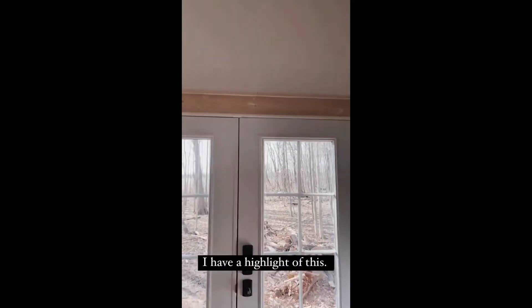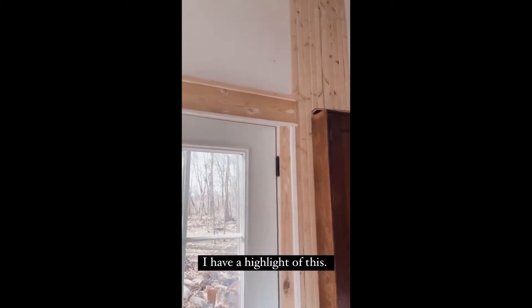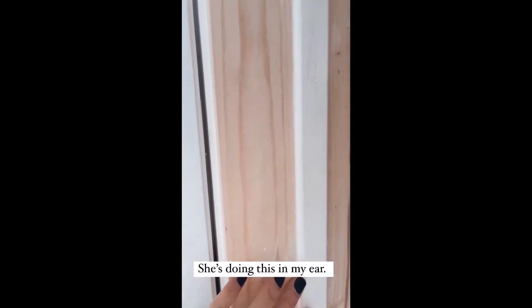This is what Deb is doing above the doors. I'm going to work on painting these today. This is a 1x6, and then this is a 1x4, and then this is just a little end piece — outer corner trim. Corner bead — that's what it is. Corner bead.